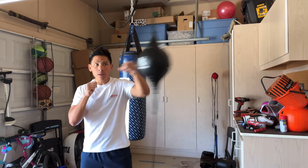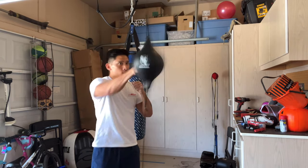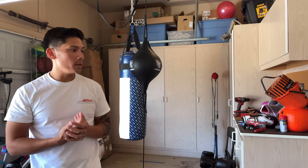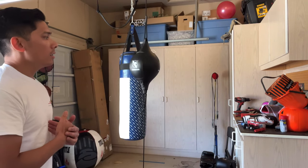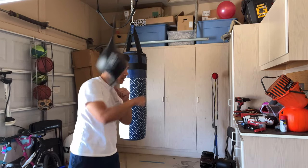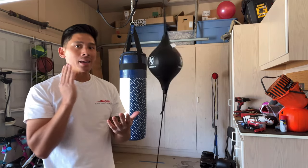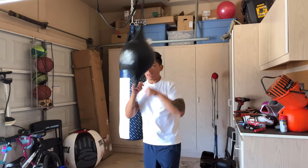You still get that nice horizontal motion, but the bobbing up and down tells you that you're not hitting it directly on center. It's twofold — it indicates imprecise contact, but it also adds a layer of difficulty because of that movement. Now you have to really time it and place your punches more accurately. Whereas some other double-end bags are more forgiving and you can hit almost anywhere on the surface with consistent trajectory, with this one you don't really get that forgiveness.